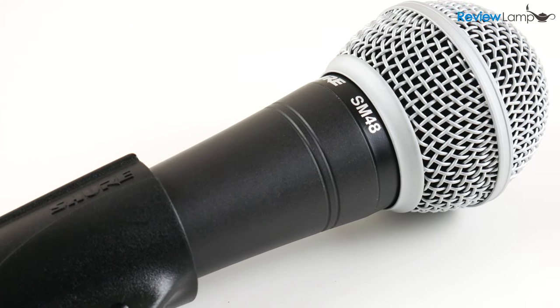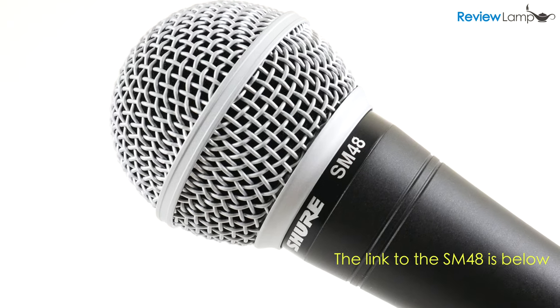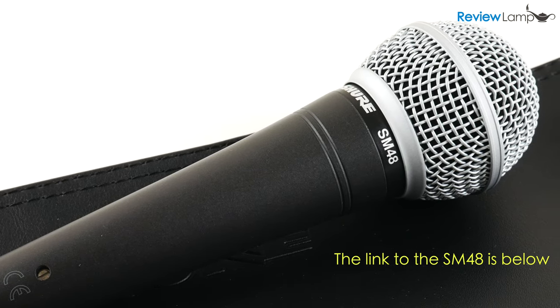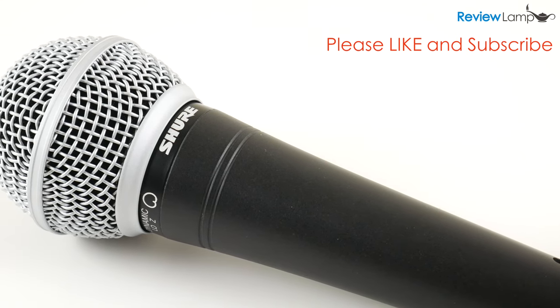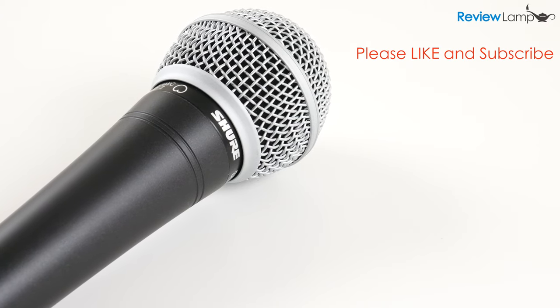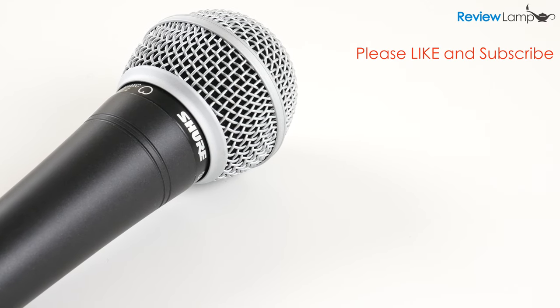Overall the SM48 is a really good mic for the price, especially if you're just starting out and need a good quality mic without spending a lot of money. It's very well designed, rugged, and priced just right. I definitely recommend this mic for beginners, especially folks looking to record vocals. Hope this review was useful — if it was, please give us a thumbs up and subscribe for more reviews. Thank you very much for watching and see you next time.